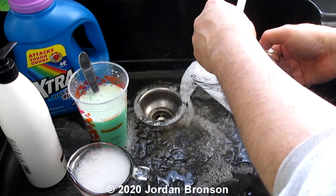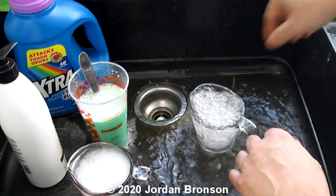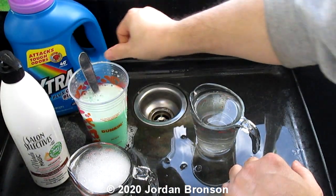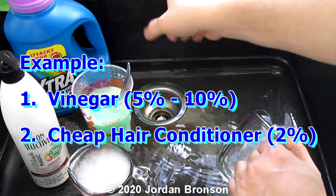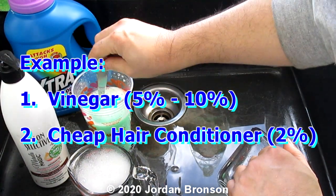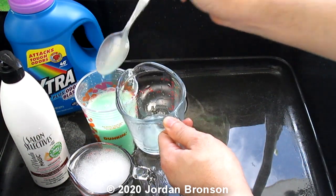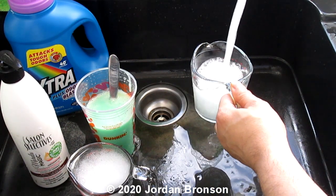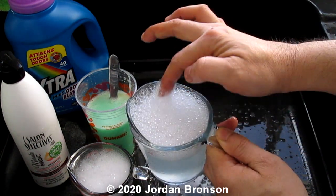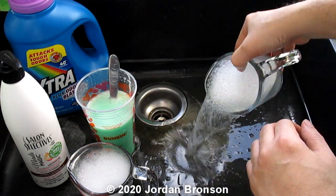Now this mixture is hair conditioner and dish soap — cheap dish soap — and you will make your own HE laundry detergent, just like you saw in the clip before. See how big the bubbles are? They dissipate really fast. Look — you don't get a lot of bubbles. But when you put the regular stuff in, you get a lot of bubbles.